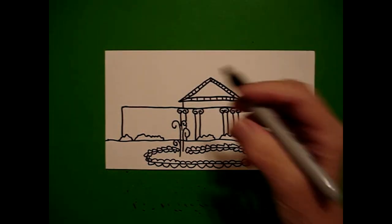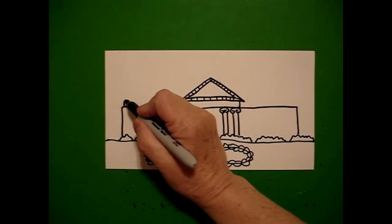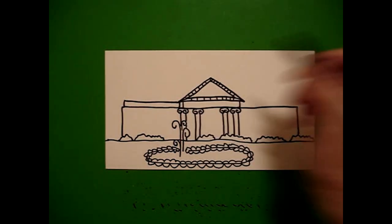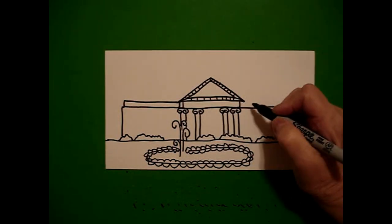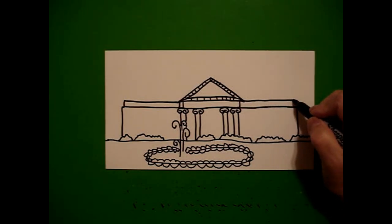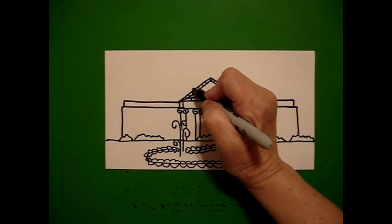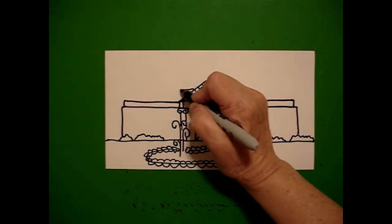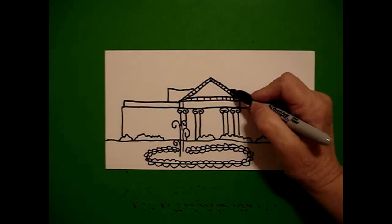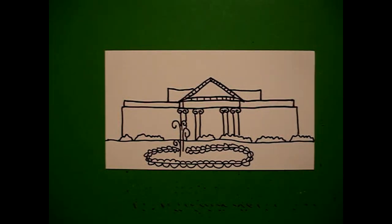I come back up on the left and I'm going to draw another skinny rectangle: straight line, straight line, straight line down, connect on the left. Now I'm going to do the same thing on the right — skinny rectangle, straight line, straight line down, connect. I come about midpoint right here and I draw a straight line out, straight line down, connect on the left, and a straight line out, straight line down, connect.